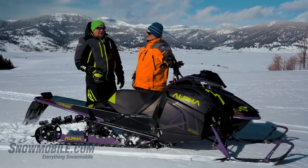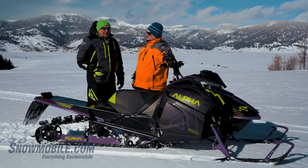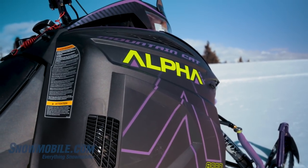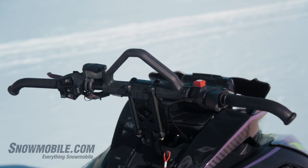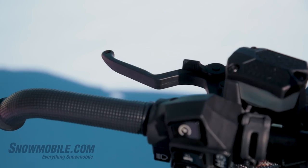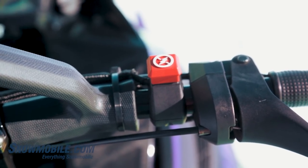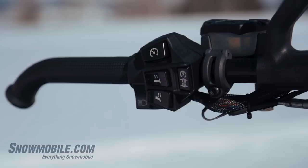Another thing we don't want to forget about this 2019 — and it's on all of the Arctic Cat mountain sleds — is they've got a whole new handlebar system: new controls, new brake lever, new throttle, new kill switch. There are lots of nice features on these handlebars and we don't want to overlook that.